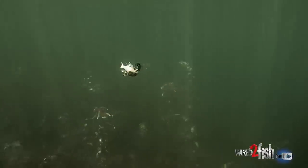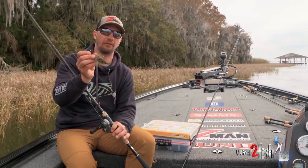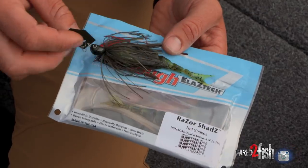One thing I find with the Custom is it also rides a little bit higher in the water. The Jackhammer tends to dig and dive a little bit deeper. So in shallower water, the Custom is the one I'm going to choose more often.